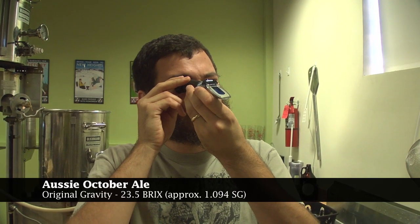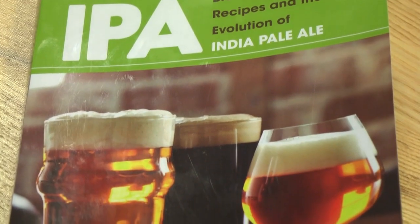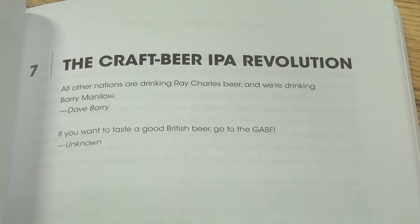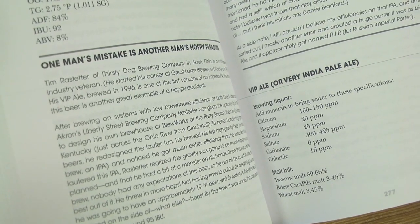It looks like 23 and a half — pretty much on target, maybe a little low. We lost some volume to hops, but it's still a really big beer. The October Ale concept — I first read about it in Randy Mosher's Radical Brewing. He wrote a little bit about it. But more recently I was reading IPA by Mitch Steele, which is super rad. He talks at length about how you can trace IPA all the way back to October Ale, which kind of turns into Burton Ale and then into IPA, with a lot of steps along the way.